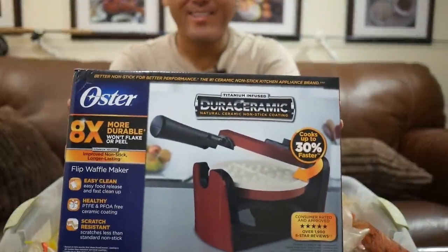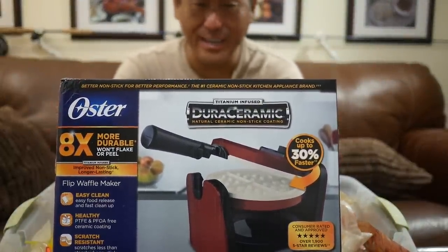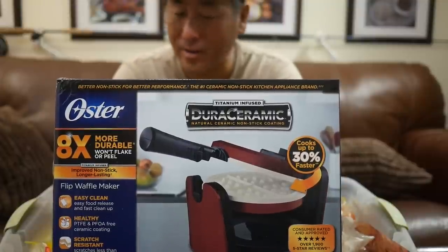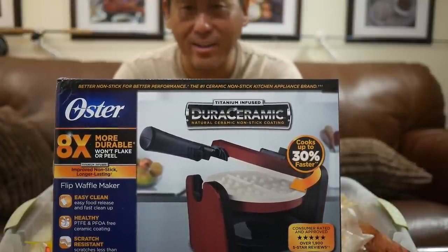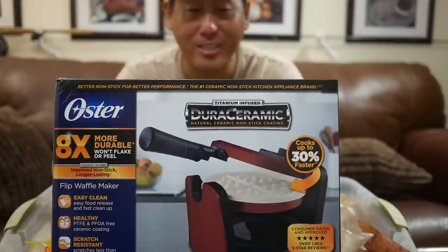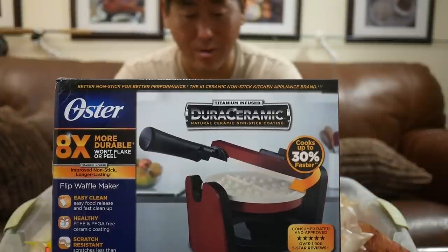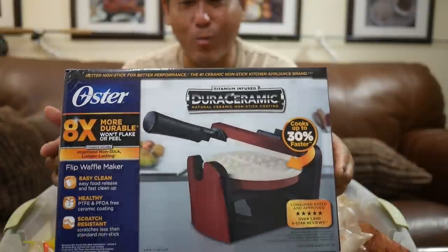A waffle maker — lobsters and waffles, that's got to be coming up. I just need to get out there, but the water's been so dirty. Hopefully the next day or two — maybe tomorrow, maybe the day after — before it gets blown out again. Hopefully those lobsters are still around and I can get me some lobster and waffles.